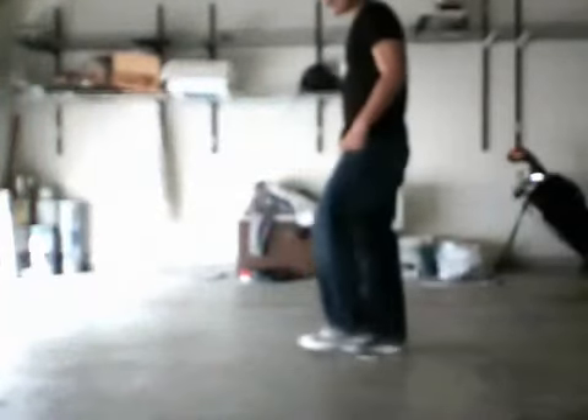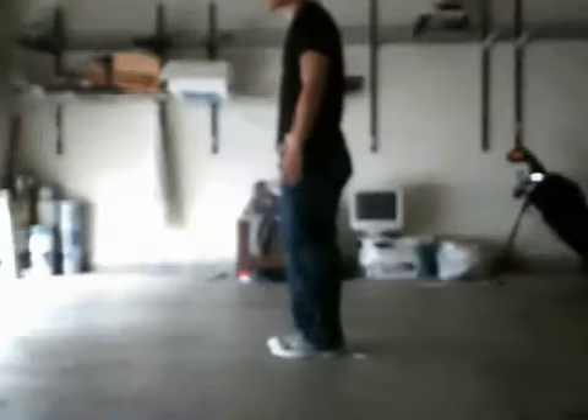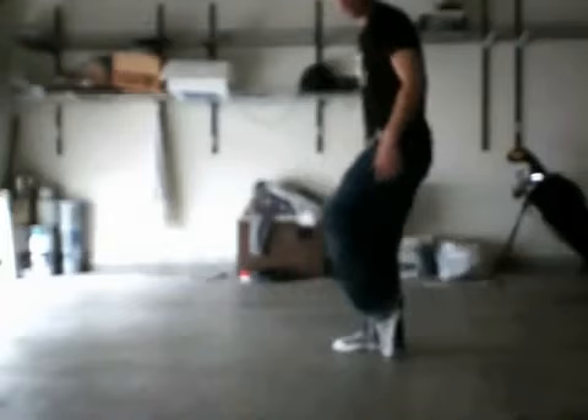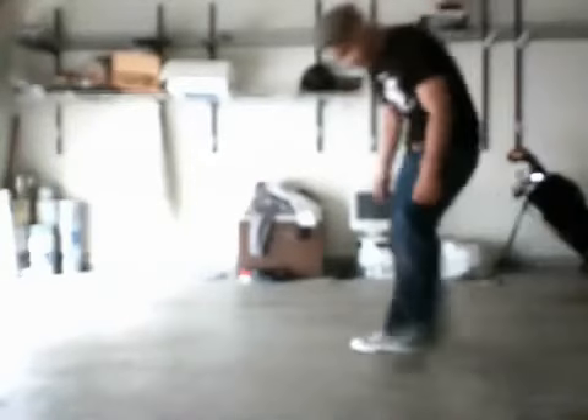For a tip-top moonwalk, it's a simple concept: basically tippy-toe, slide, switch, slide, switch, slide, switch, slide. See how high my feet are? If you want to make it smooth, get it that high. Of course, if you wear socks you're going to be on the heels, but whatever way works is good.